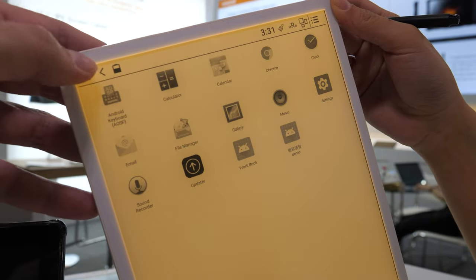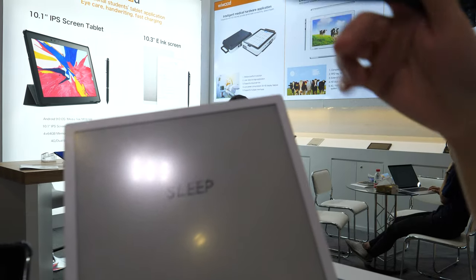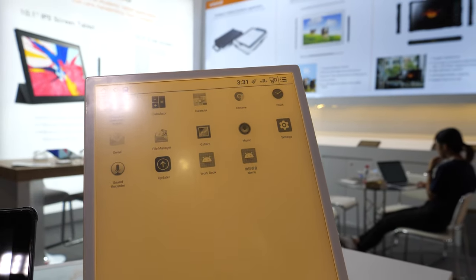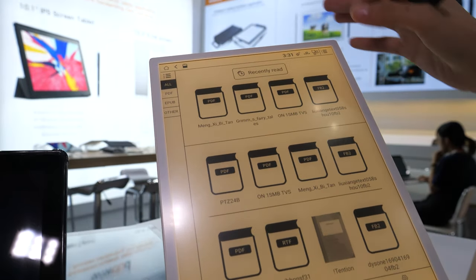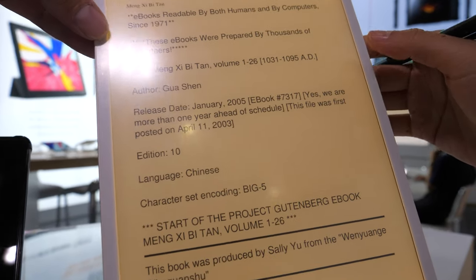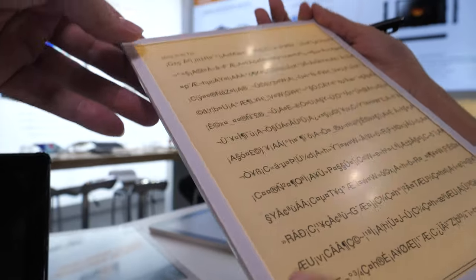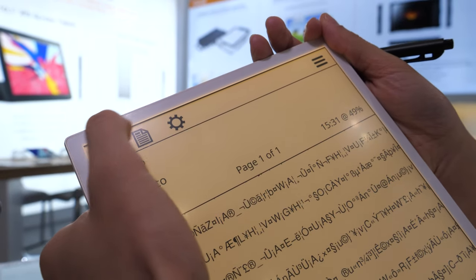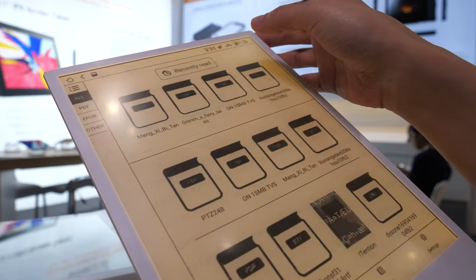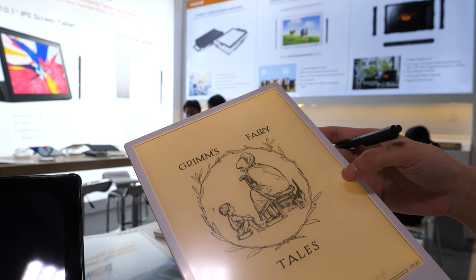Let's open a book. There's a call button here. You can download the Kindle app. It's good for reading. You can open PDF, ePub — everything.